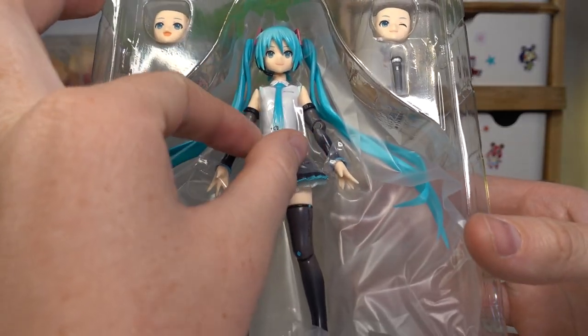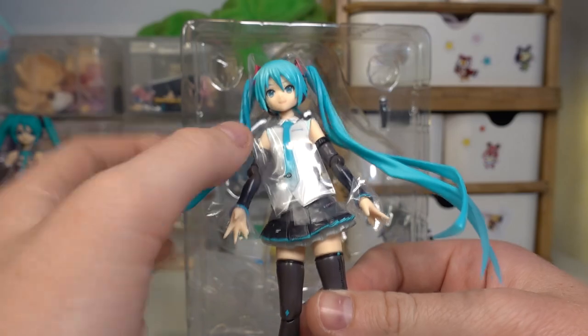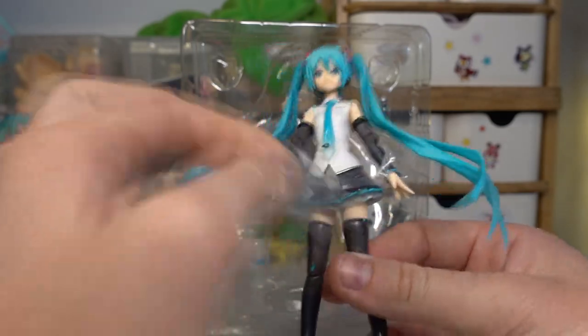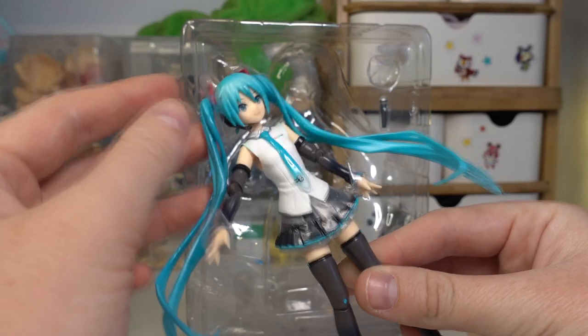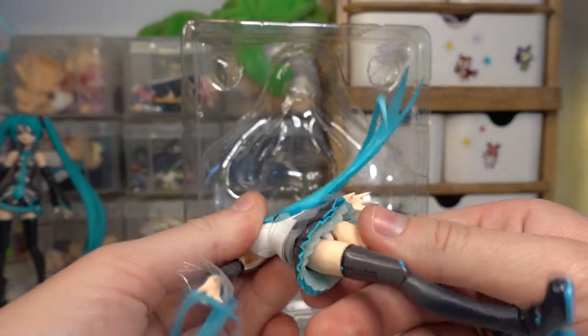Here she is. She is so cute. There's so much plastic — it's like around her tie, there's some around her hands, around her headbands, around her skirt.